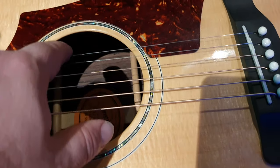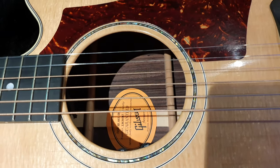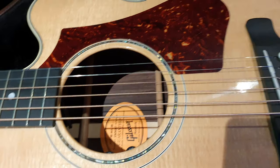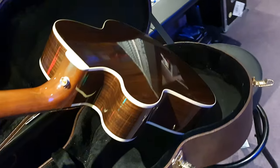You can hear that projection. It's loud. It's surprising. Beautiful, beautiful rosewood back and sides, guys. Stunning guitar.